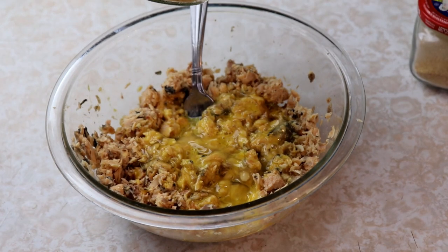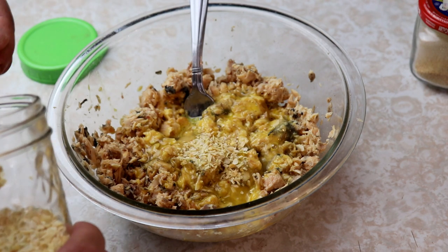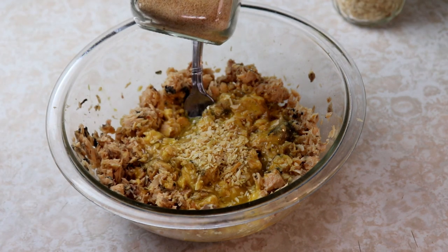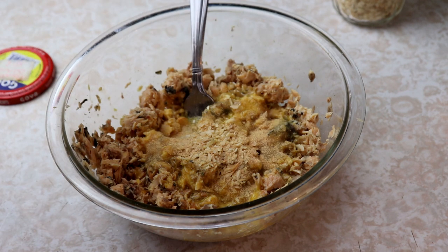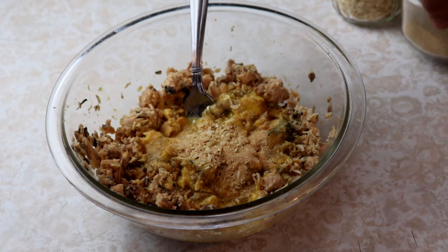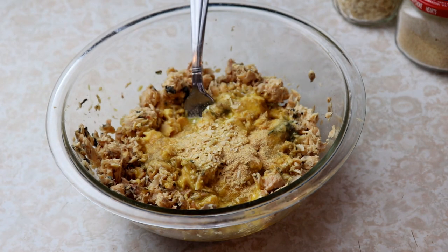I'm going to add a heaping half teaspoon of our dried diced onions — we'll make it a whole teaspoon. Then we're going to add a half teaspoon of garlic. I love a little garlic in there. You can change up these seasonings — if you want something more savory you could put in rosemary and thyme, that's always great with fish. Then we're going to add a teaspoon of dried parsley as well.